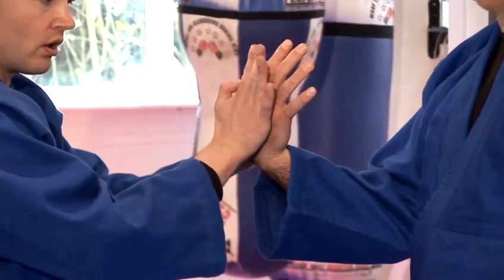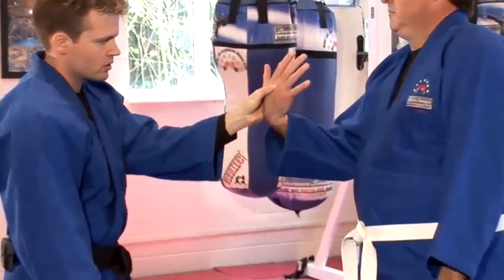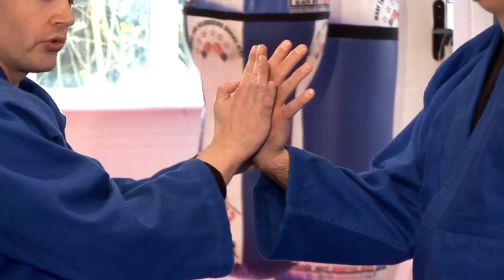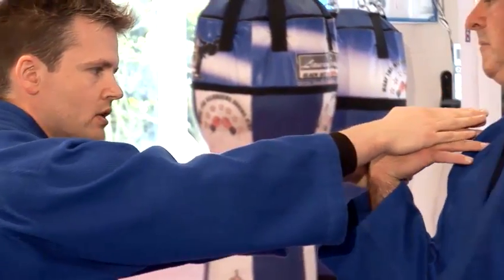First of all, a wrist lock. Demonstrating the wrist lock, I'm isolating the thumb with my four fingers. My finger is going in between the two bones here. I'm mirroring my hand on top of Graham's, twisting his wrist. His hand doesn't want to be here or here — it wants to be in the centre.